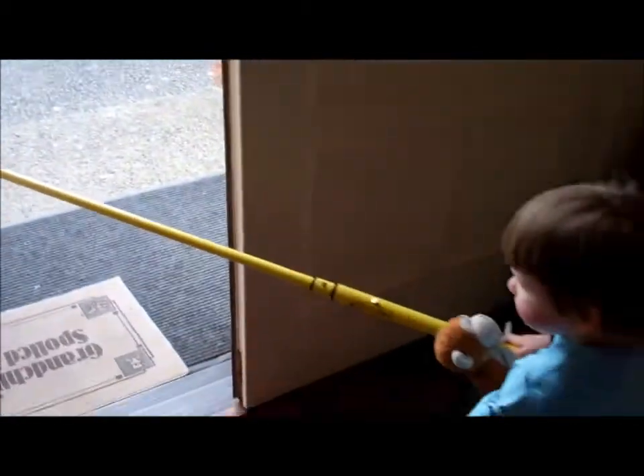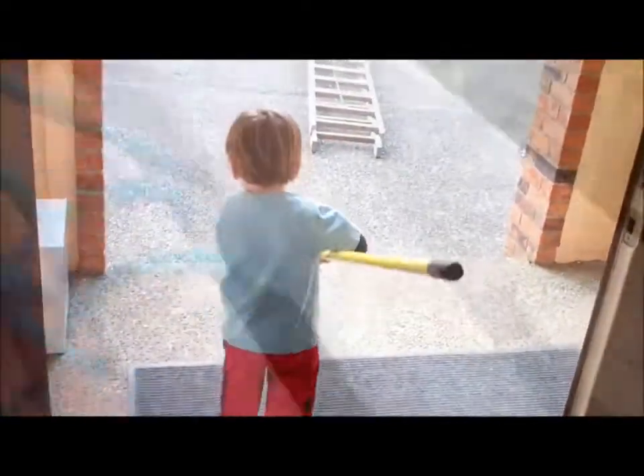Outside. Alright, good job. I'll show you how they work together in a little bit.